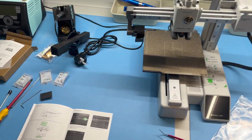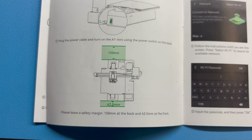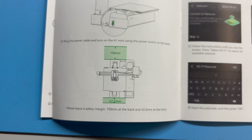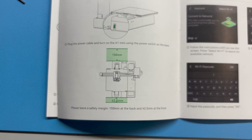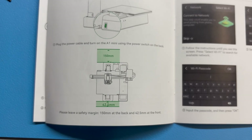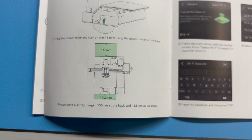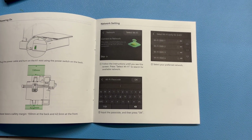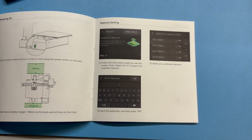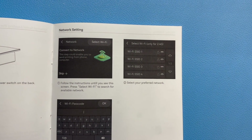I want to point out something nice: it's worth noting or printing out the minimum clearance distance you need in front of and behind the printer, since the print plate moves back and forth. I find myself sometimes wondering about the distance to keep. We can also connect to Wi-Fi afterwards to link it to the app and transfer print files — note it's 2.4 GHz only.